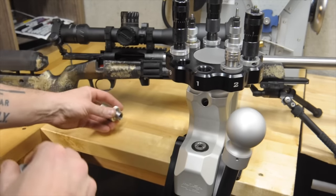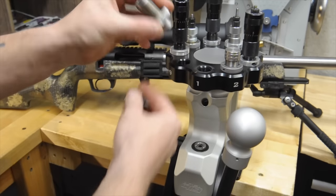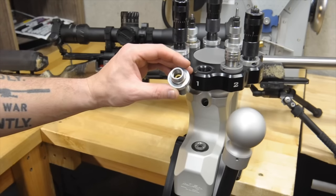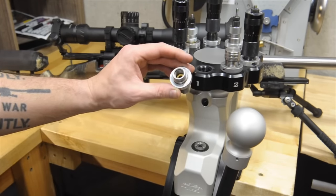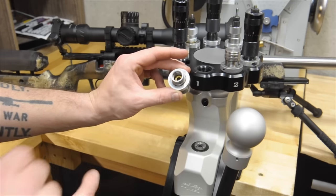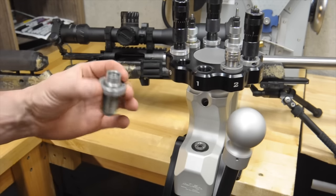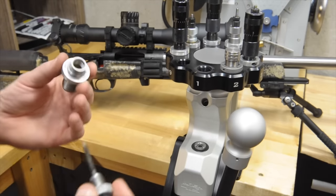Basically, what that is — you select what size bushing you want to shrink the neck back down to get the neck tension on the bullet that you want. You can buy one in damn near every size. This is a 266, which works for my brass and gives me about a thou to thou and a half worth of neck tension. I get good uniform feeling and good consistency with velocity.